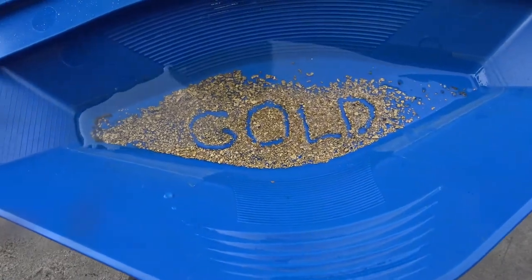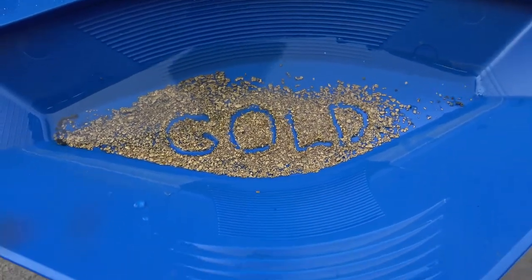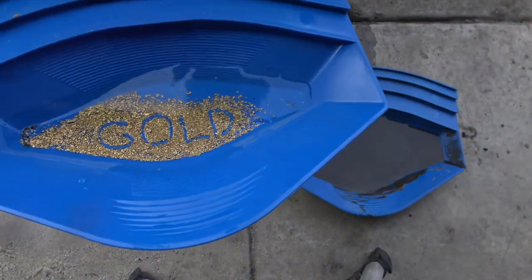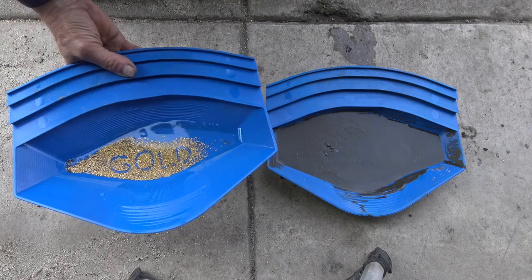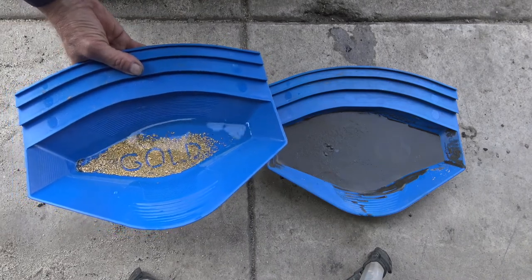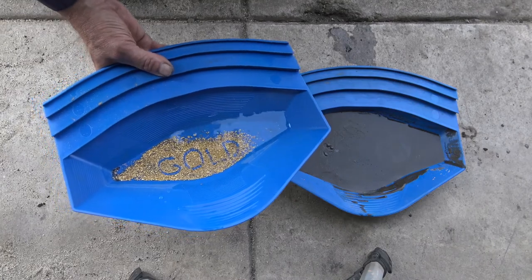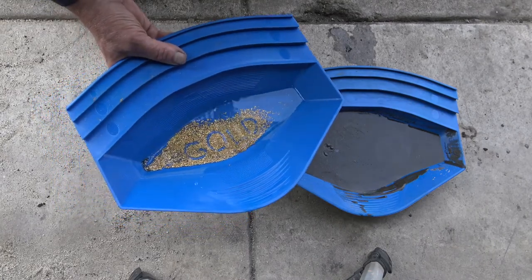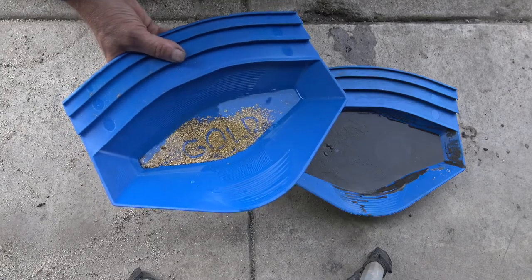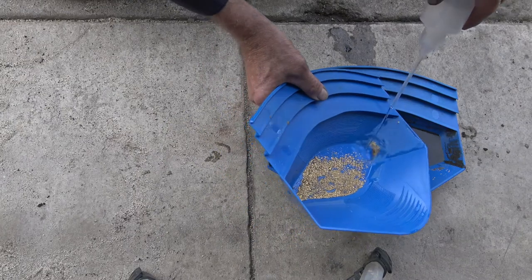I'm going to take this gold here and I'm going to mix it in with this black sand over here. This is 100 mesh black sand — very difficult black sand mud, hematite — all the bad things that gold miners hate. So let's wash this gold in there and do some separating.